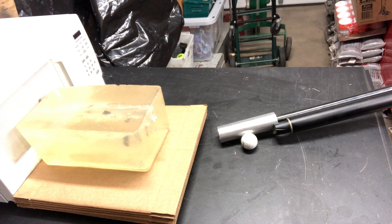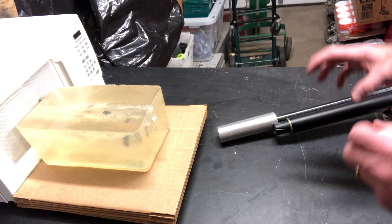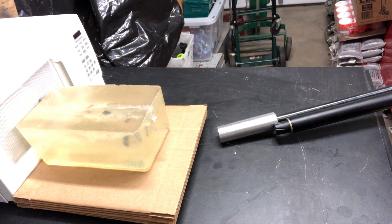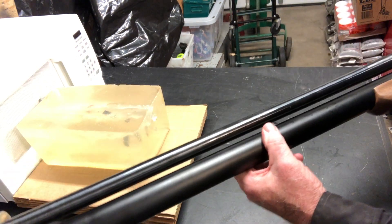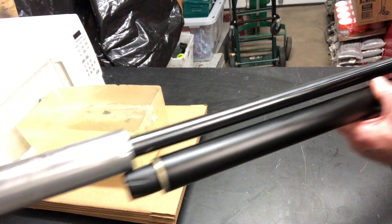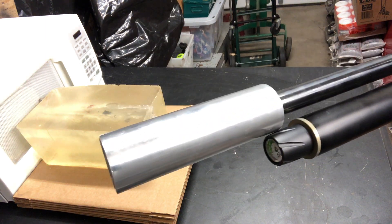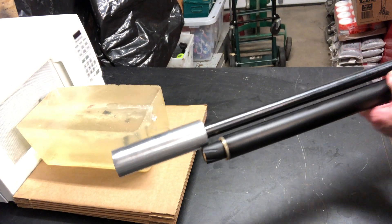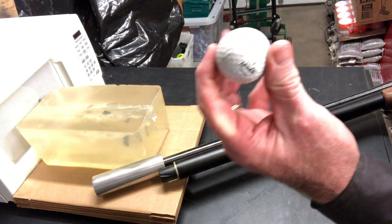Here it is folks, my third video of the day after a long hiatus. You're out there having fun, playing with your Zeus, having a good old time, and you run out of pellets — what do you do? Well, if you have some golf balls sitting around, you let that air pressure shoot a golf ball instead and have a little bit of fun with it. Here is the premiere of my Zeus 72 Cal golf ball launcher.